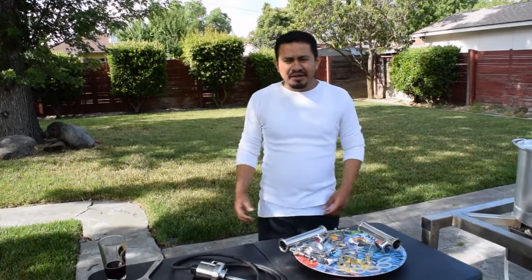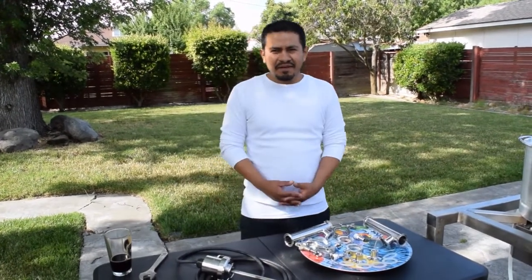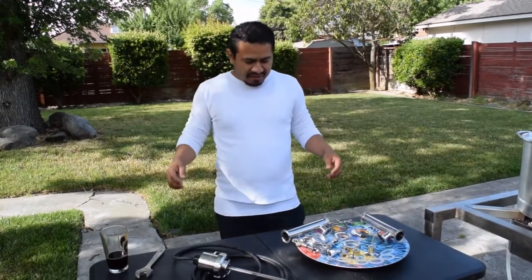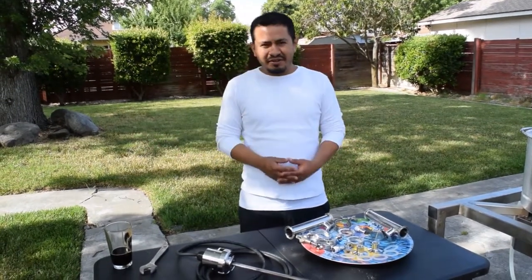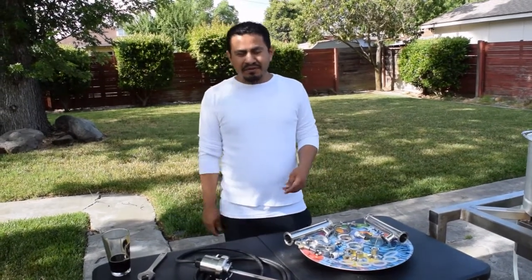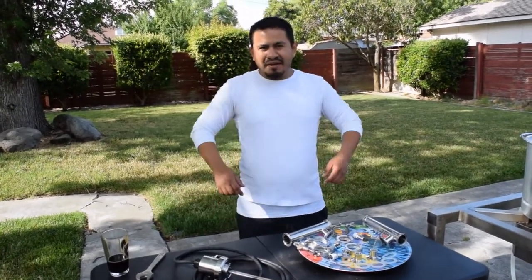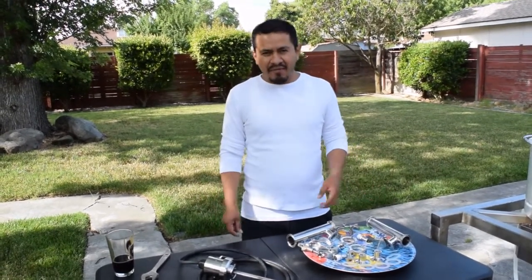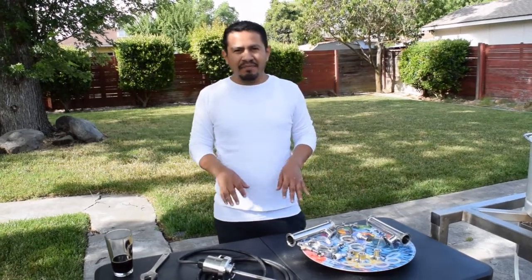Hi YouTube! Today's video is a RIMS system video — the benefits of having a RIMS system. What does RIMS mean? It means Recirculating Infusion Mashing System. The purpose of the RIMS system is to keep mashing temperatures constant throughout your mash, whether that be an hour mash or an hour and a half mash. You want to keep that temperature consistent throughout the mash.